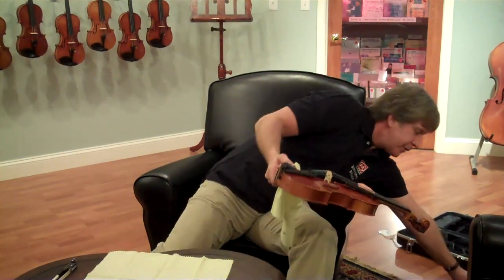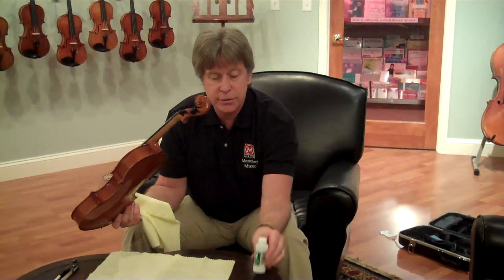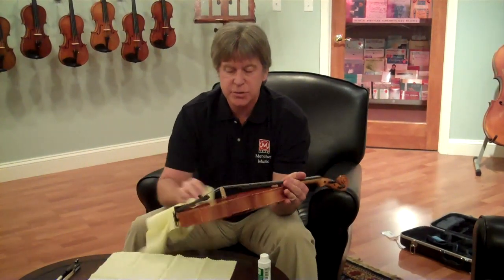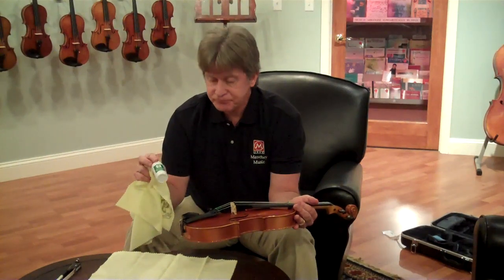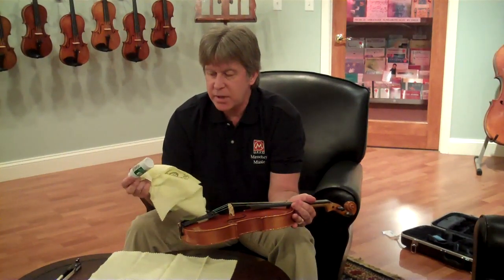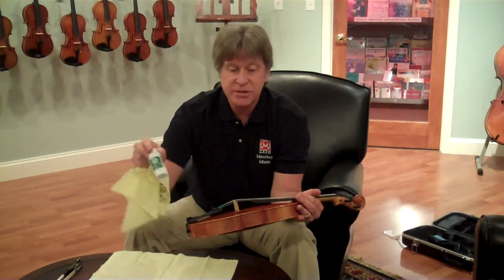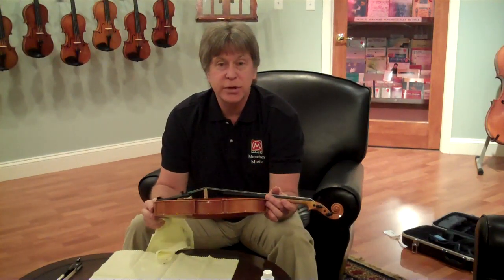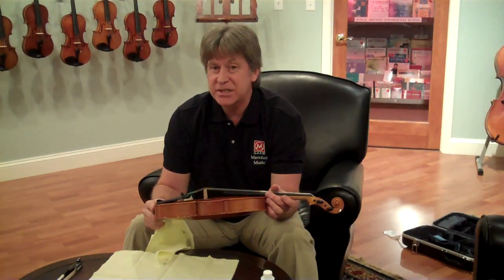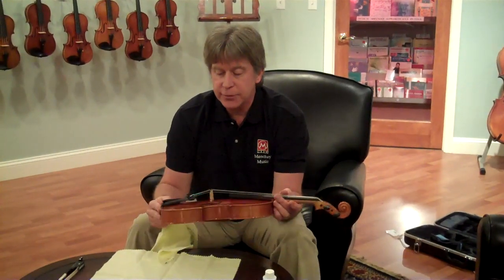There are different types of cleaners that you can buy at a store. This is a violin polishing cleaner that you can use to clean the body of the instrument — this is something that you don't need to do every time. You can do this maybe once a month or once every couple of months. One thing you don't want to do is use any kind of furniture polish or wax-type polishes on the surface of the violin.